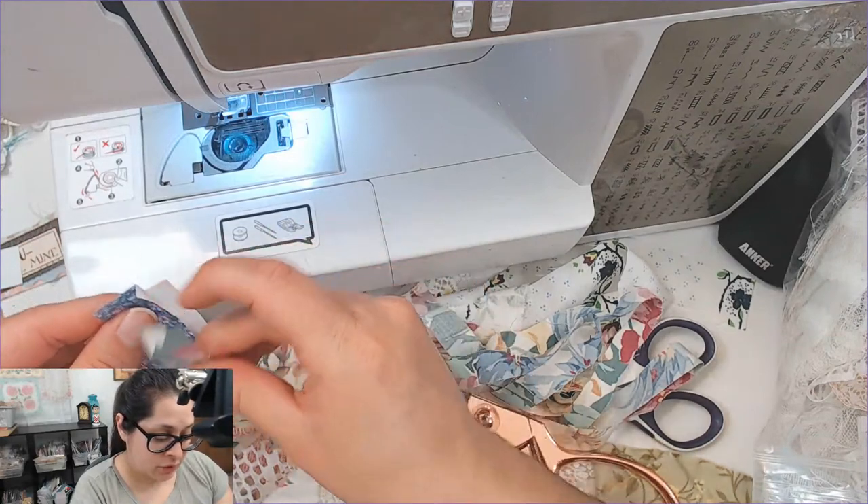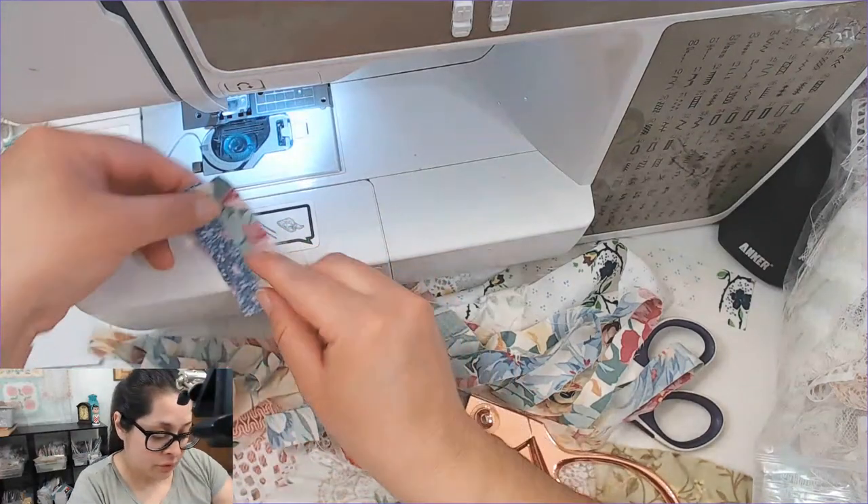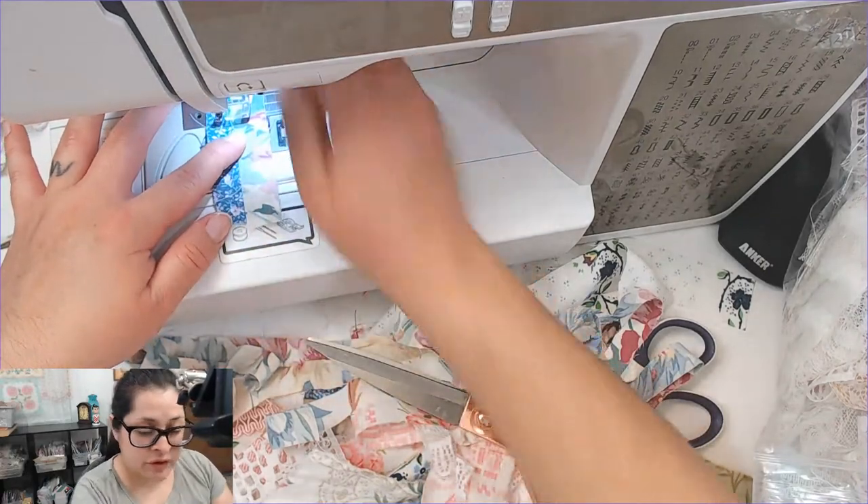Let's sew this onto the fabric, onto a little paper back. Okay, now we're going to do zigzags.